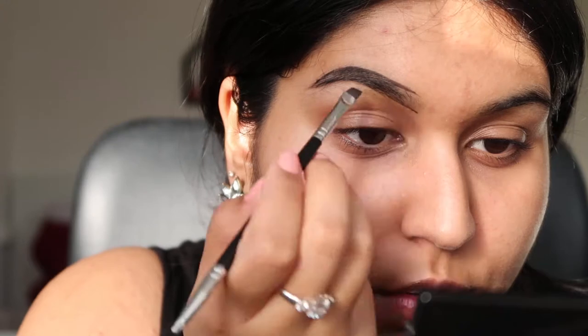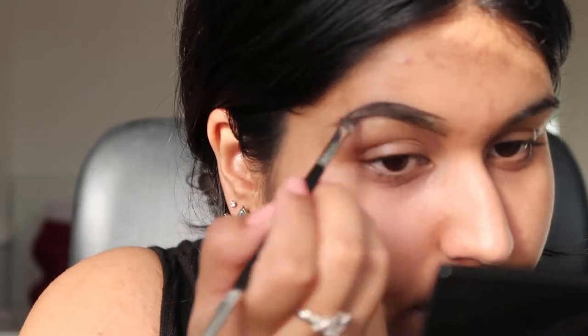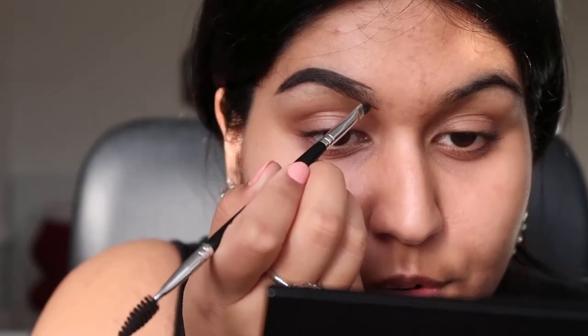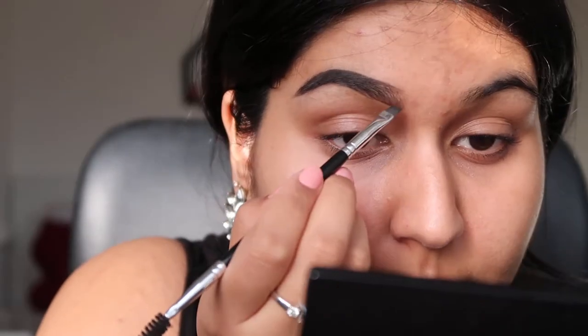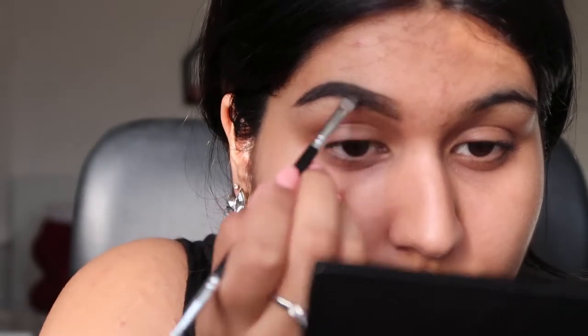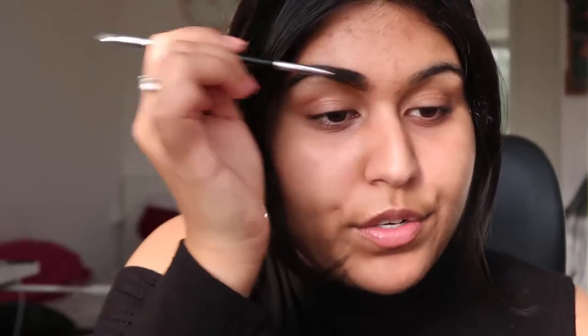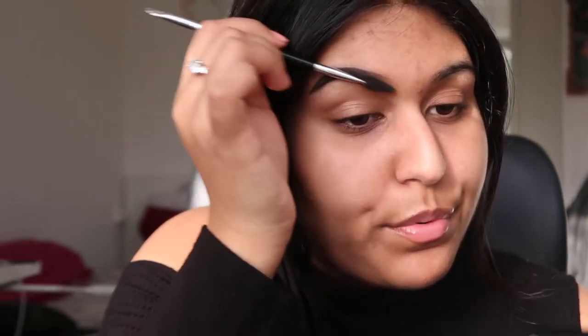I've outlined them now and I'm slowly filling them in. When I do a pretty heavy look, I make sure that the beginning of the brow is not as filled in, so by taking the other side of the brush I kind of brush out the front of the eyebrow to make sure it's pretty even.